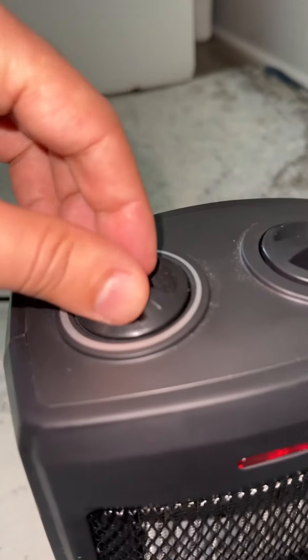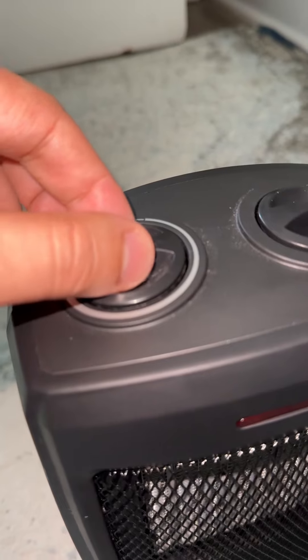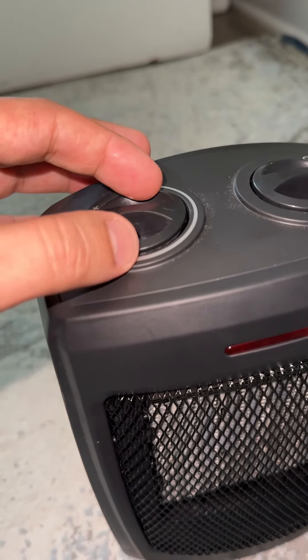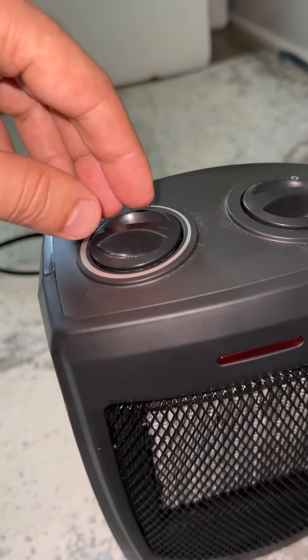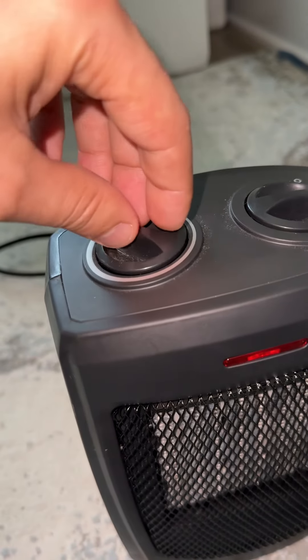There is an option for the timer — whenever it's cold it's going to start working, and whenever it's hot it's going to stop working. You can time it however you want.